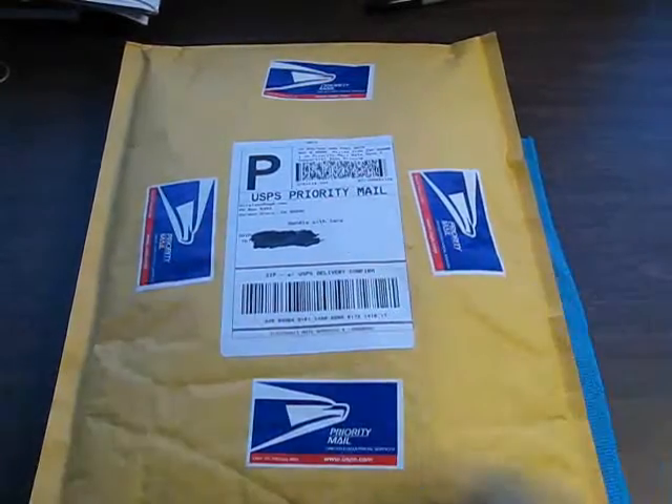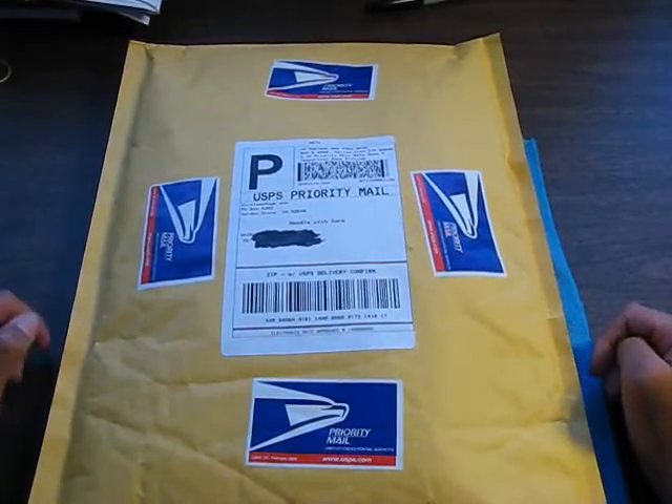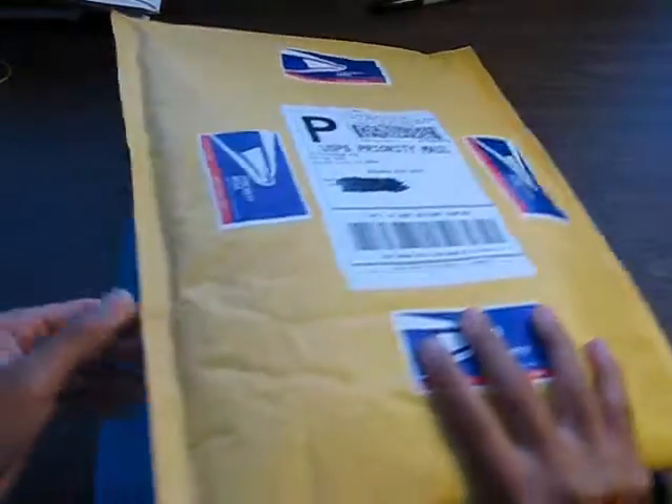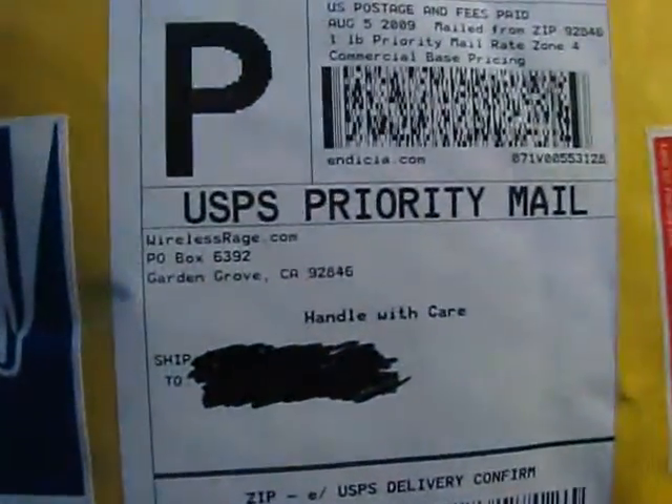Hey everyone, what's up? It's the Coke Drinker here, and today I have a big unboxing for you guys on this very huge package from WirelessRage.com.